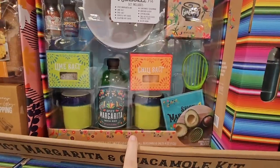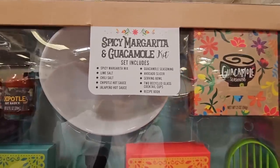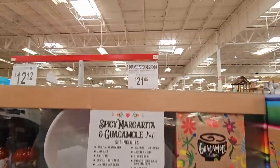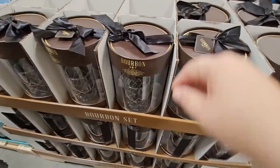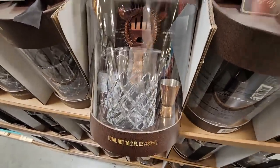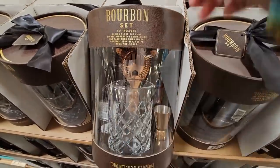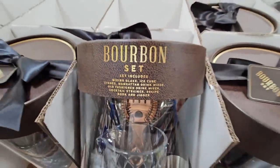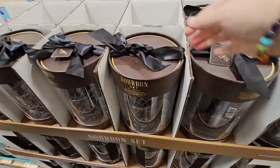Speaking of clearance, they are marking a lot of items down. That spicy margarita and guacamole kit looks so fun — clearance price $21.05, with $9 taken off. I also purchased a cocktail mixer set for my husband last month — a really nice little set with two bottles to mix drinks, including a Manhattan and old-fashioned drink mixer. It's already marked to clearance at $16.14.